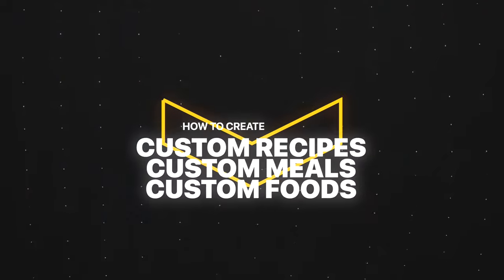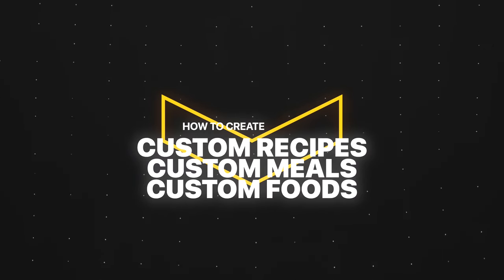Are you tired of logging the same meals over and over again in your Chronometer app? What if I told you there was an easier way to track meals and recipes that you eat on a regular basis with just a few taps? In today's video, I'm going to show you exactly how to create custom recipes, custom meals, and custom foods in Chronometer to save you time when it comes to tracking your nutrition.